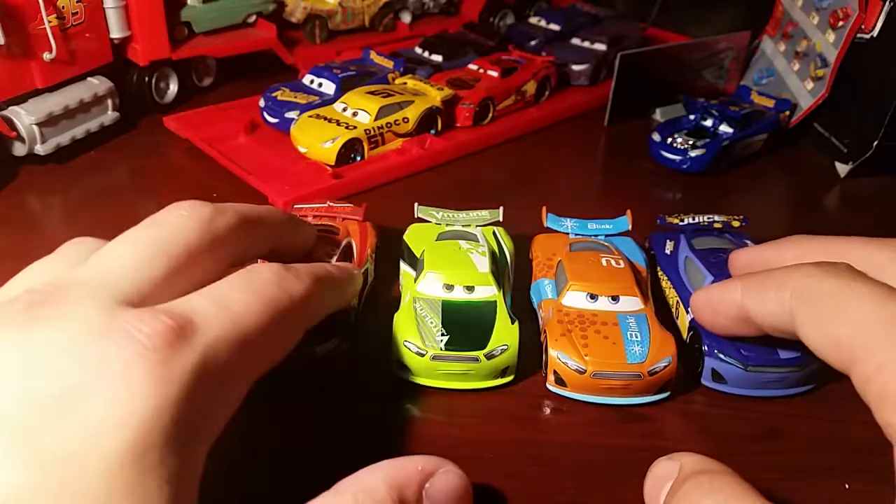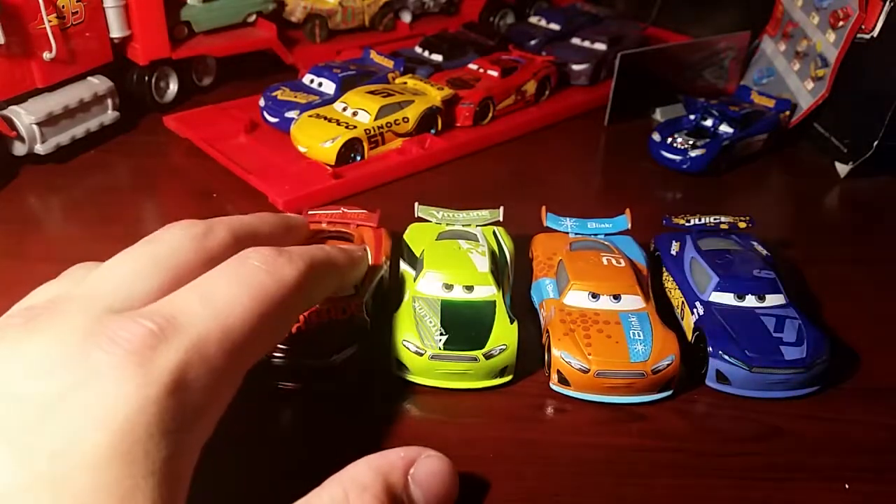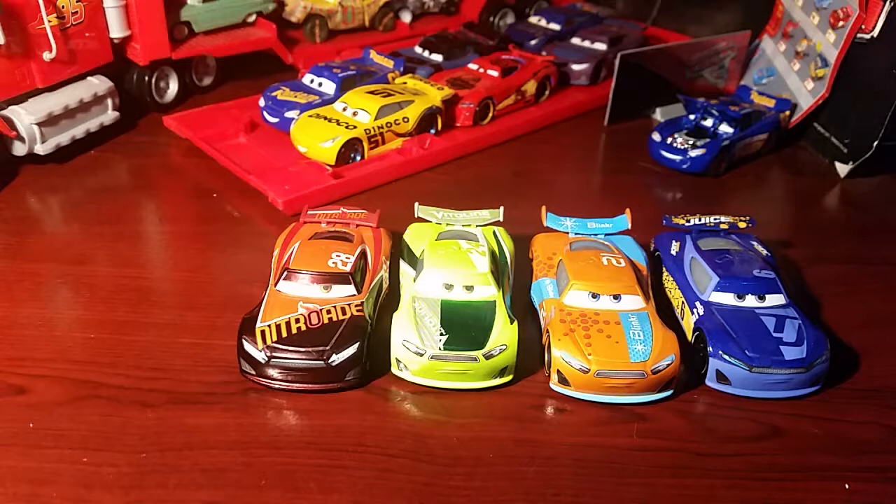Who's your favourite out of these guys? I have the stock car but I don't have his mini races variant. I may pick them up, I don't know.